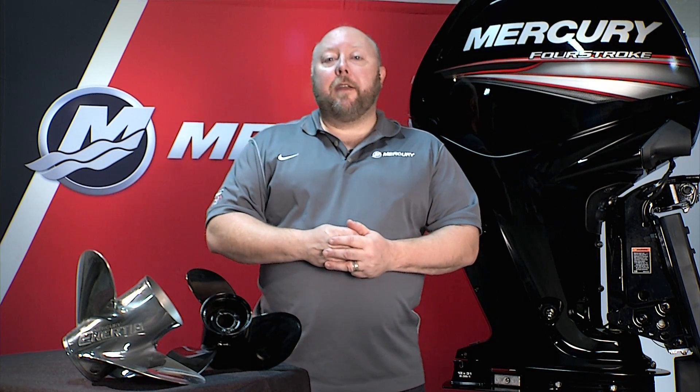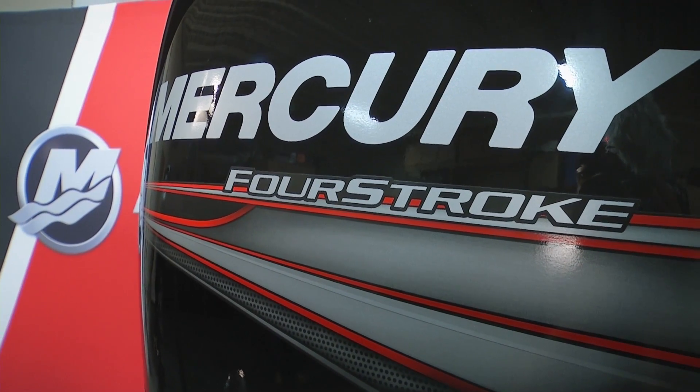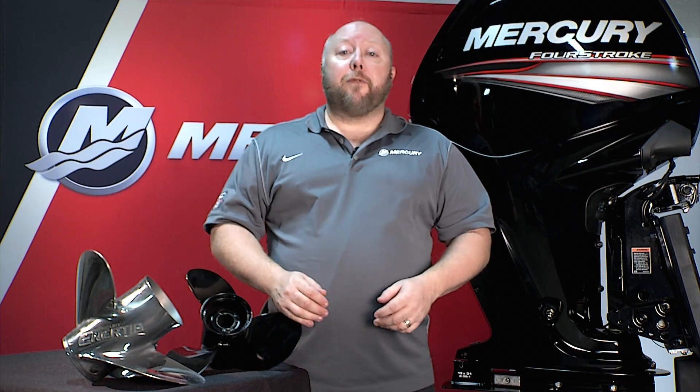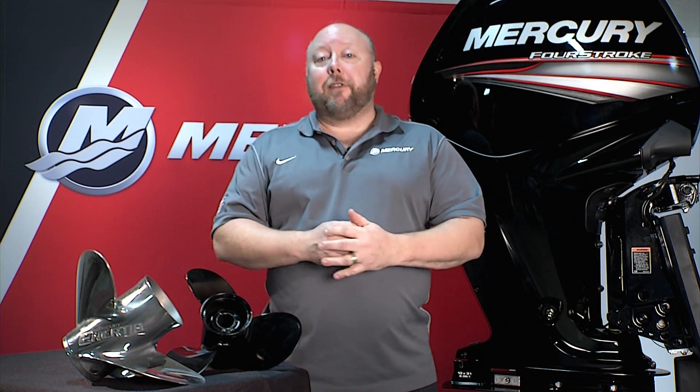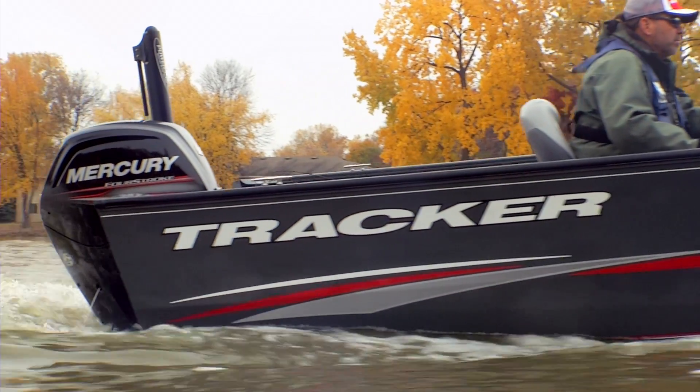Hi folks, Steve Miller here with Mercury Marine. I want to talk to you today about one of the coolest parts of our new 90 and 115 four-stroke outboards — the fact that we are the only manufacturer to offer not one but two different gear case options to really help you maximize the performance of any specific boat you may have.